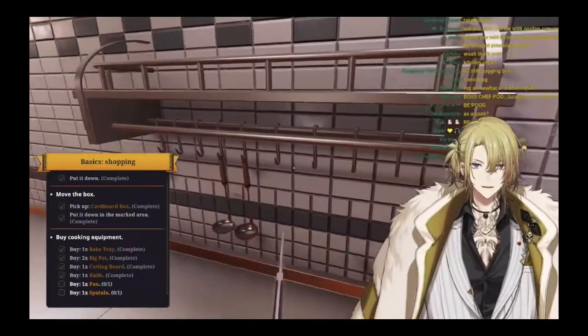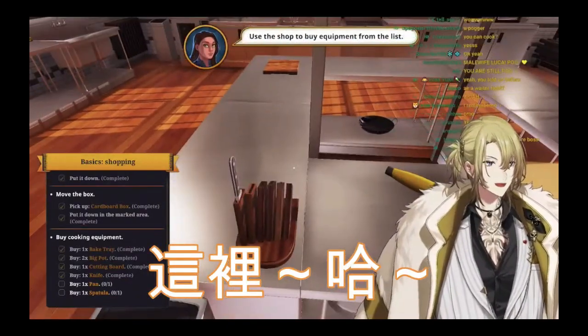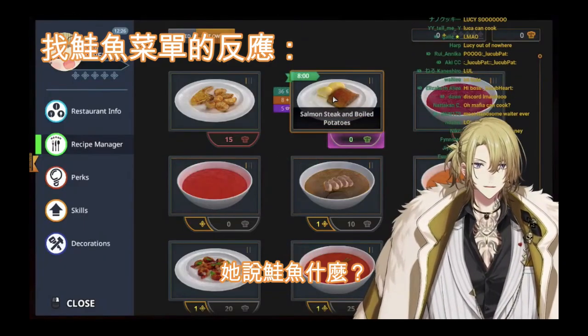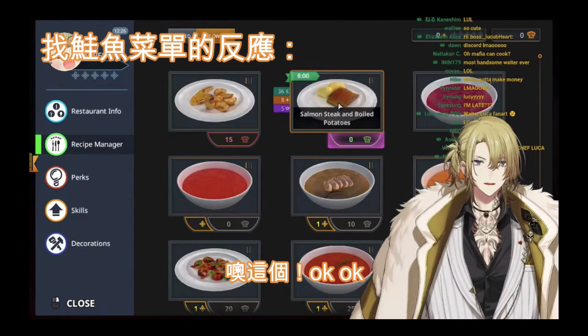Okay, where do we put the utensils, huh? Here. There! C-chat, I know, I know! That one, what? Oh, this one! Okay.